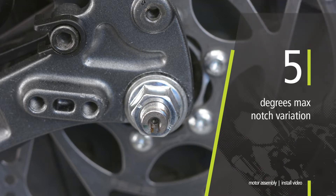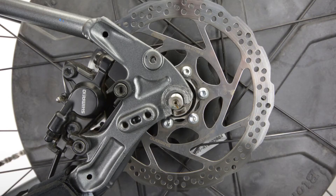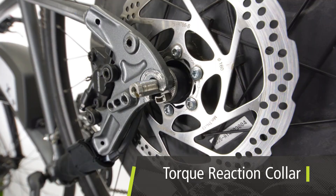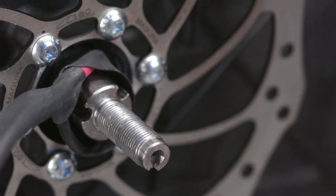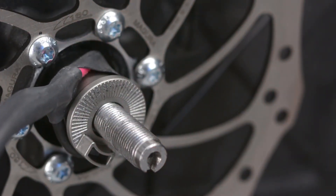Note that some complete bicycles have the notch factory installed pointing in the direction of 12 o'clock. All Bionics conversion motors are shipped with a 27 degree torque reaction collar for a standard 27 degree vertical dropout. Some Bionics motors have a slotted or splined torque reaction collar that can be removed by hand; these require a different part for different frame dropout angles.